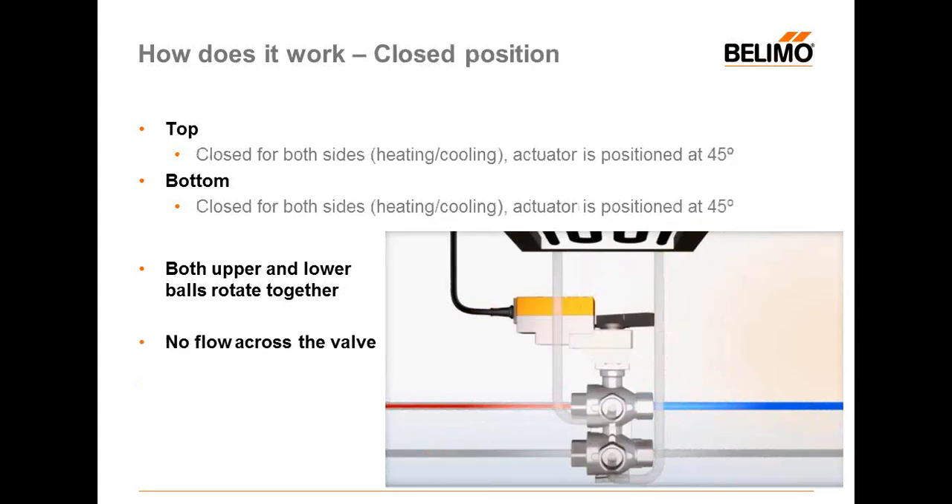We also have what we call a closed position or dead band. In this position, at 45 degrees, the actuator will be positioned so both the top and bottom parts are at 45 degrees, which means closed for both heating and cooling. Both upper and lower balls rotate together and no flow passes across the valve.